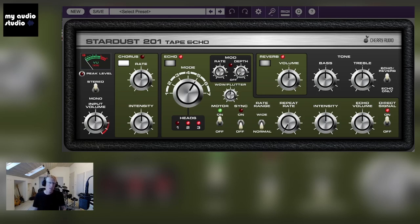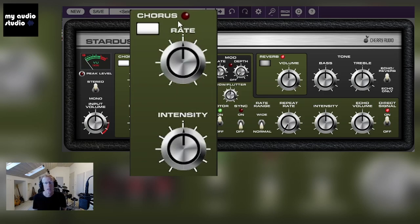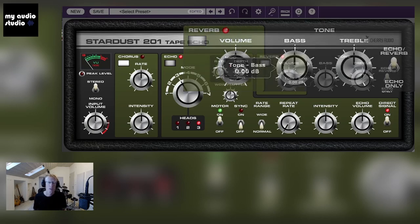On the left we have the input section — that's where you can find the switch for mono and stereo, and the input volume. Then we have the chorus, and next the echo section with different modes. What you need to know about this plugin and the original unit is that it had actual tapes running with tape heads. The combination between the heads and the delay they introduce — that's the heart and magic of the plugin. You can see the different tape heads and combinations right here. We also have a modulation section inside the echo with wow, flutter, and some other cool stuff. Finally, we have a reverb section.